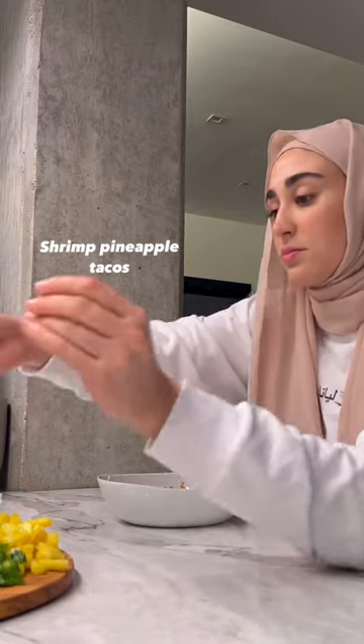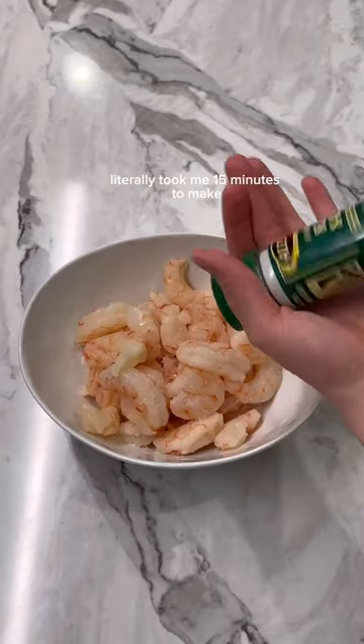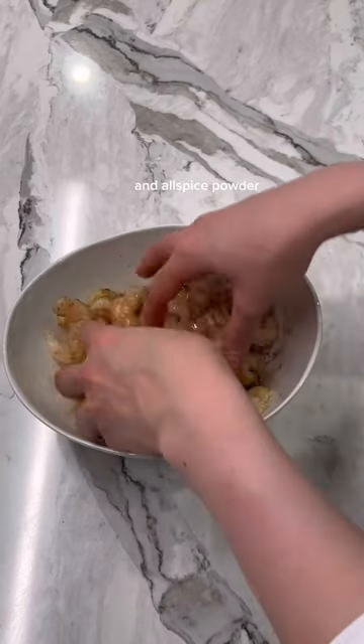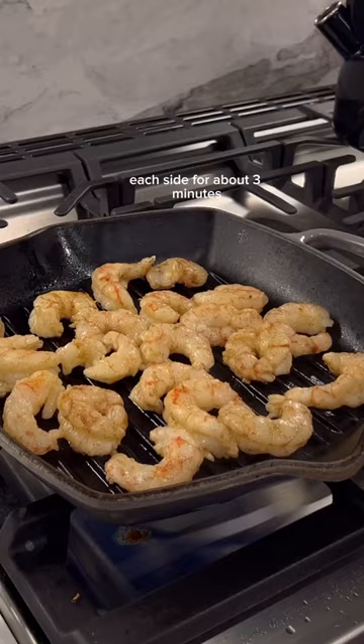I've been loving quick and easy meals at the moment, and these shrimp pineapple tacos literally took me 15 minutes to make. Start by seasoning your shrimp with salt, olive oil, cumin powder, garlic powder, and allspice powder. Mix it up, and then cook the shrimp on each side for about 3 minutes.